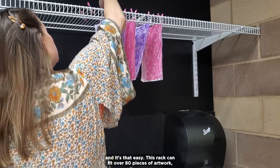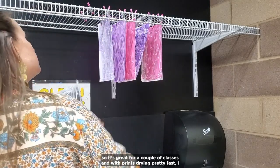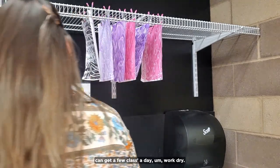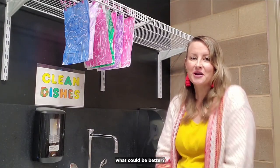This rack can fit over 80 pieces of artwork, so it's great for a couple of classes, and with prints drying pretty fast, I can get a few classes' work dry in a day. Easy, inexpensive, already in the classroom — what could be better?